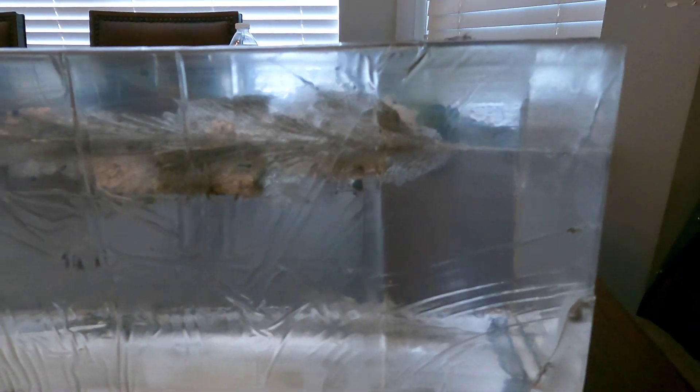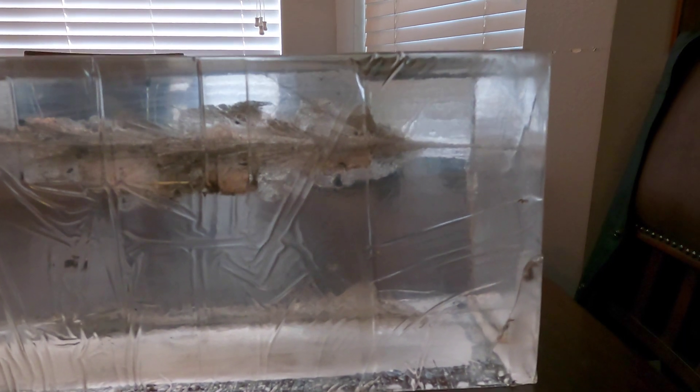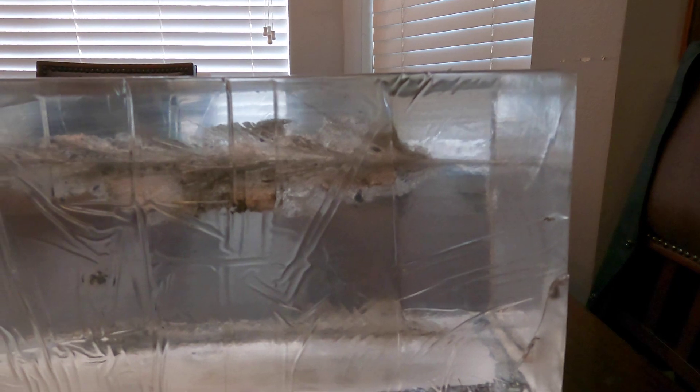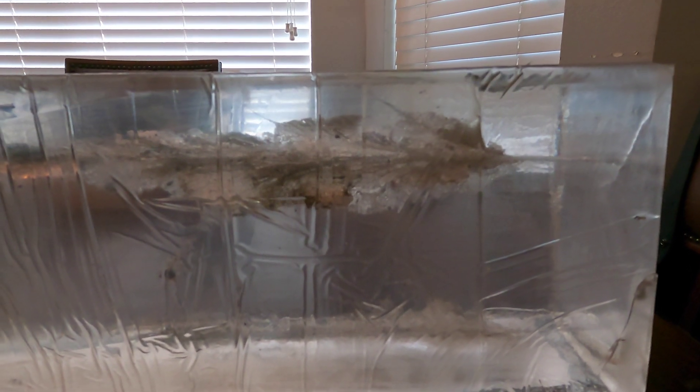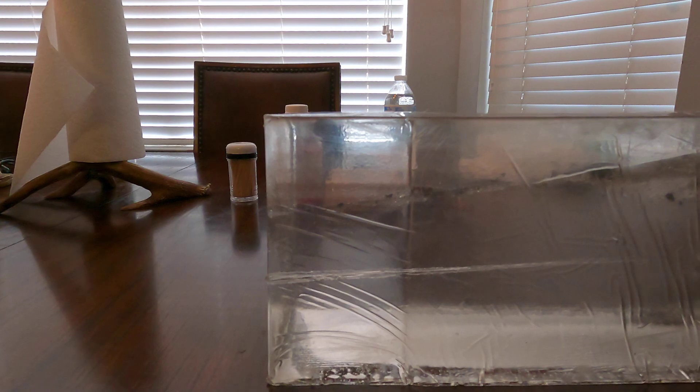Alright, this is ballistics gel — a 20-inch block. I just had a chance in between some rain to shoot this real quick. This is 300 yards with a 300 Win Mag, 208 grain ELD Match going out at 2925 feet per second. It completely blew through the entire 20-inch block.